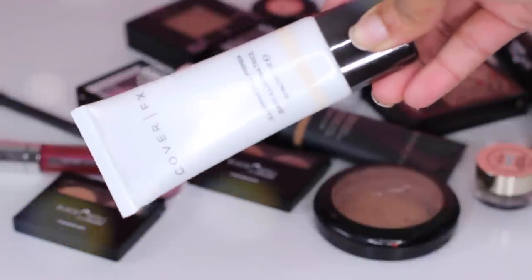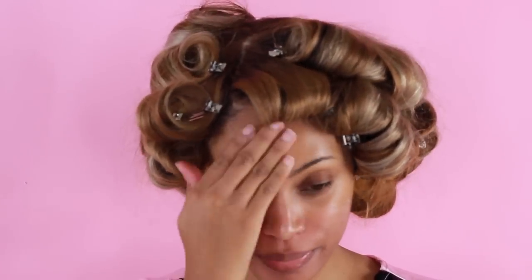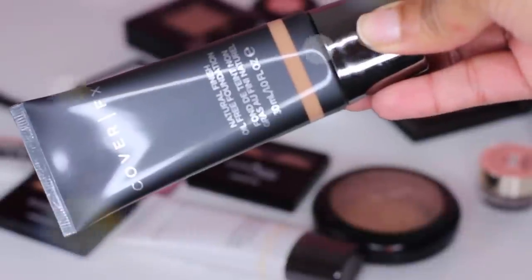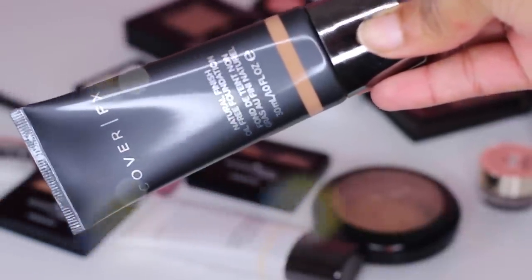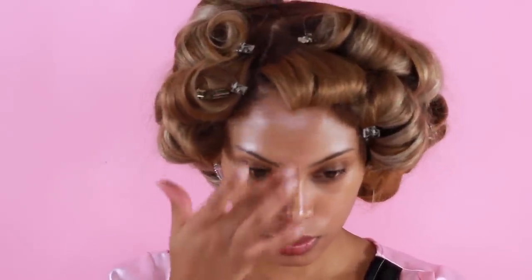Now we're going to move on to makeup. While my hair is curling, I'm going to go ahead and do my makeup. The first thing I'm going to do is apply a primer all over my face — I'm using the Cover Effects illuminating primer, which is going to give our skin a very nice luminous glow. Moving on to foundation, I'm using the Cover Effects natural finish oil-free foundation in shade N70, applied with a damp beauty blender sponge.